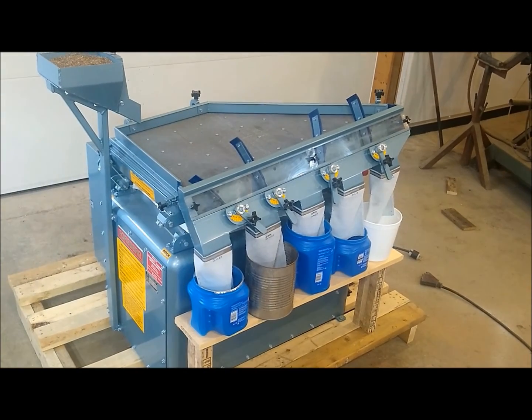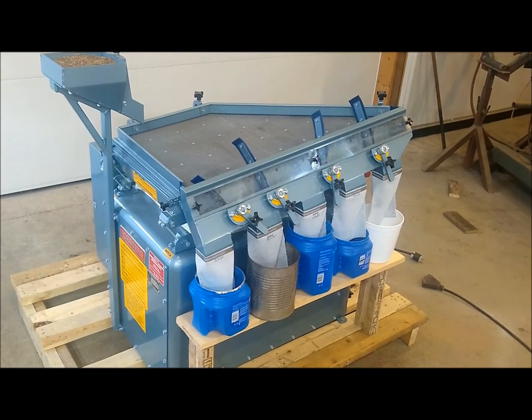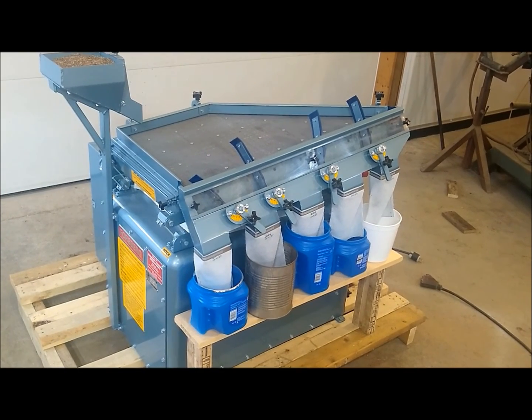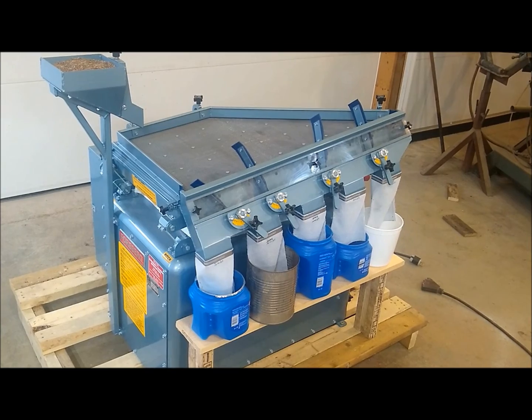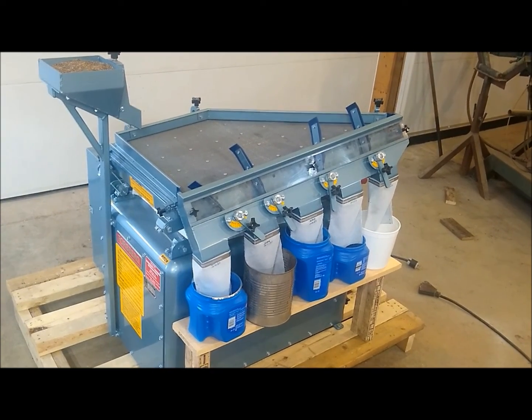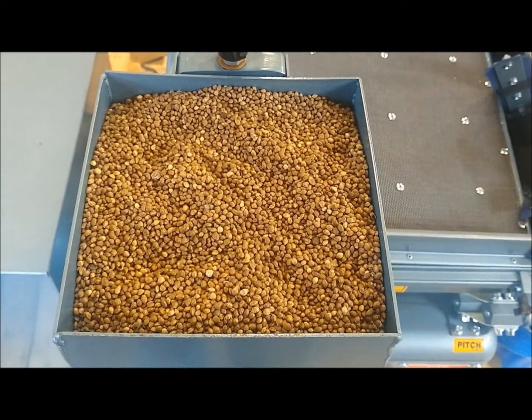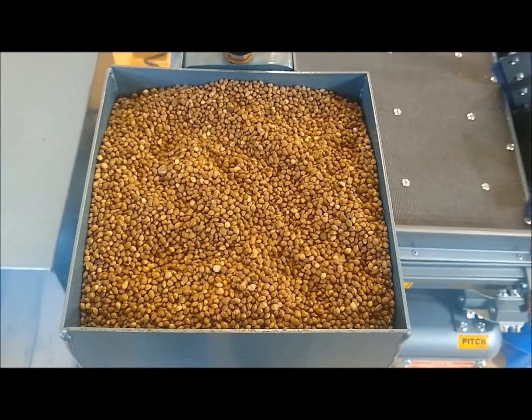Here we are looking at a Forgeberg 10M2S lab size gravity table. We are going to be using this gravity table to separate hemp seed today — separating the lights from the heavies. We have the hemp seed loaded in the hopper.